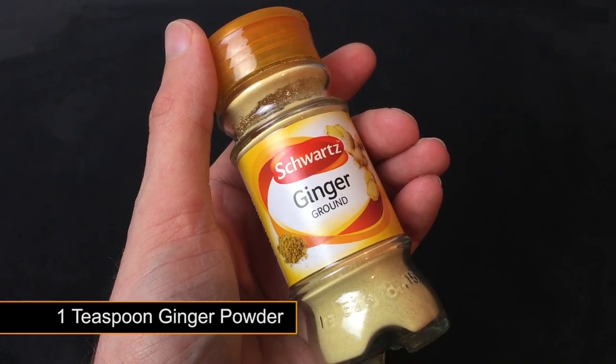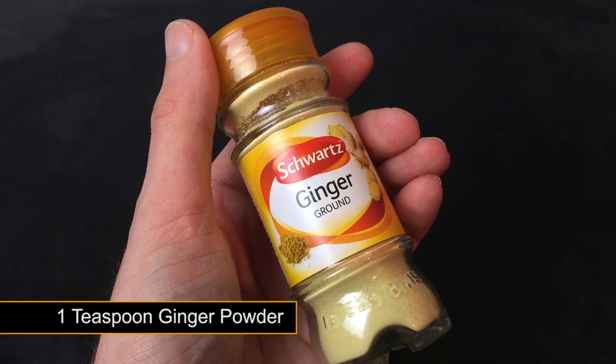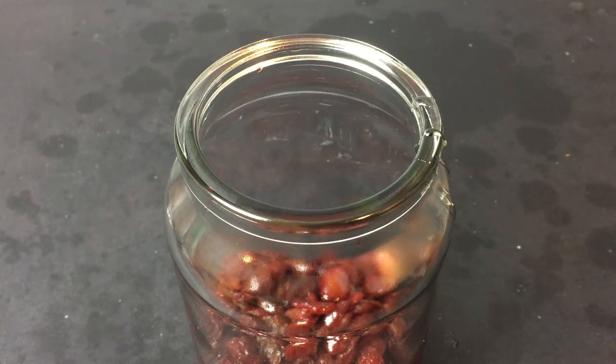To give our sultanas a kick we're adding one good sized teaspoon of fiery ginger powder. This is found in most supermarkets for under a pound.